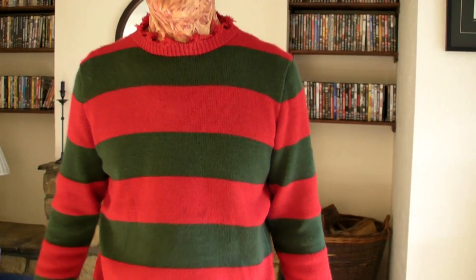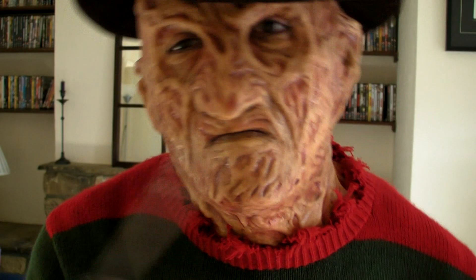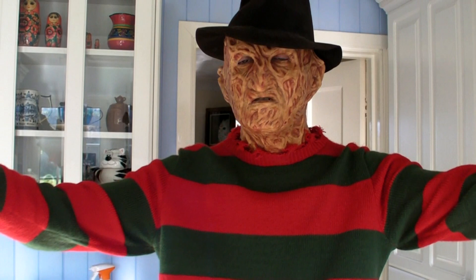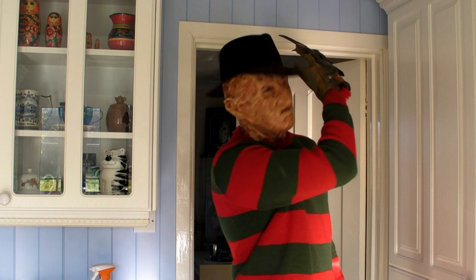And so here we go with the complete transformation into Freddy. So maybe we can take this outside and film some outside pieces. Let's do it!